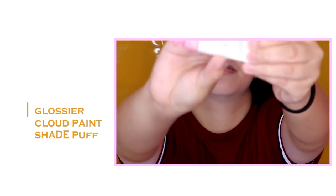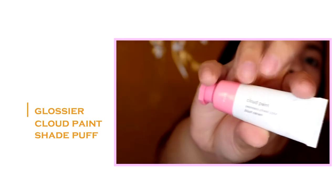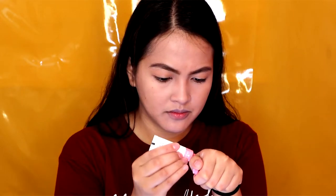So to give us a color, I'm using the Glossy Cloud Mint in the shade Puff. Maglalagay muna tayo at the back of our hand para makontrol natin yung color. And gagamit tayo ng gel cream type na blush kasi hindi naman tayo nagpowder sa buong face natin. So okay lang siya — hindi naman madi-disrupt yung base natin kasi una-una, tinted sunscreen lang siya, at hindi naman natin nai-set yung buong face natin ng powder.